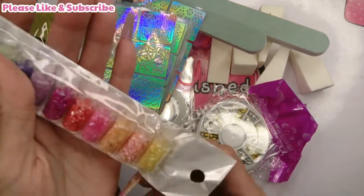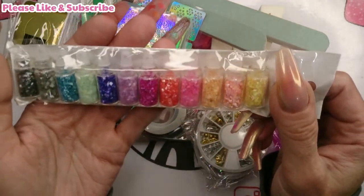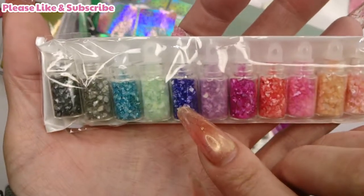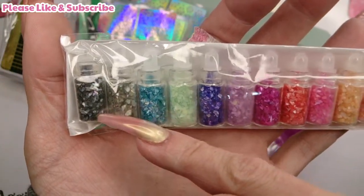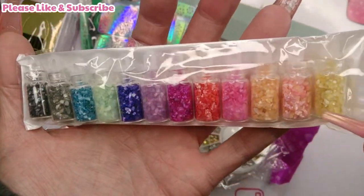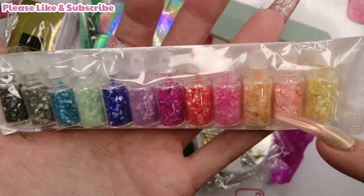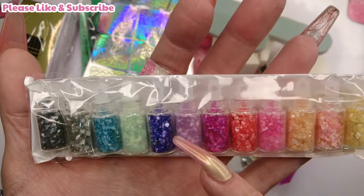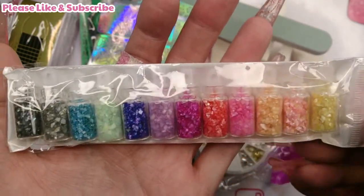Then there are these tiny, cute little glass bottles - and they're full of little pieces of shell! I thought they were little bottles of glitter if I'm being honest, but no, they're shell pieces. There are twelve of them in total. Wow.